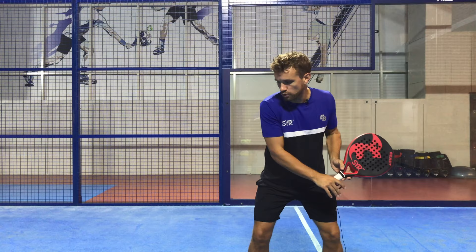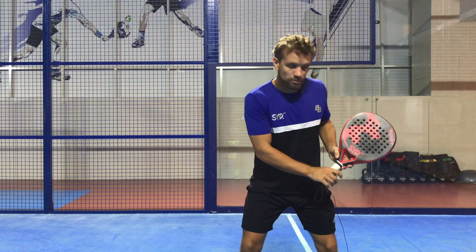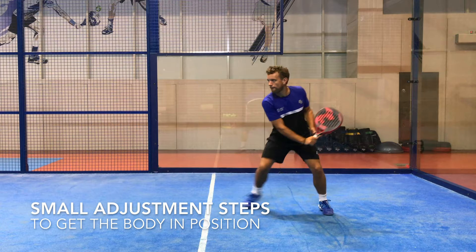Then I swing through in a nice horizontal swing to contact just in front of my hip and finish up here. The hands start together from the back position but they release during the swing so that you finish open like this at the end of the shot. Here you can see the importance of the small adjustment steps that you take to get your body in a good balanced position before you swing through to contact.